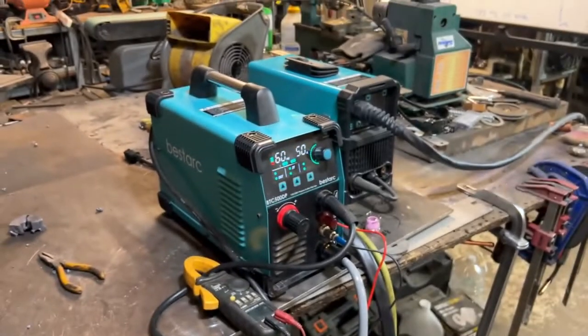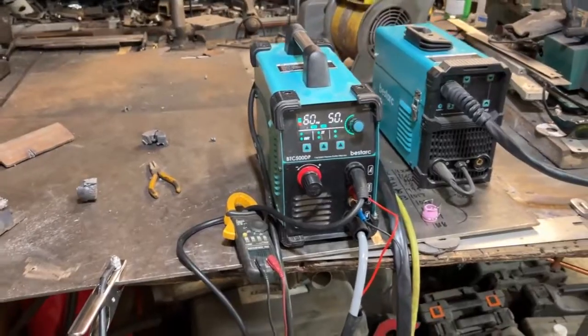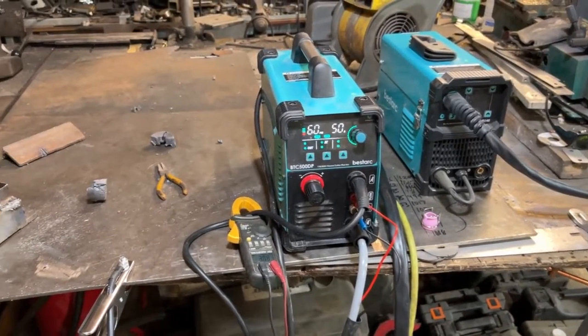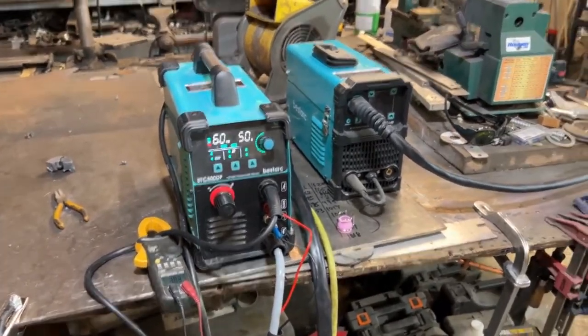So it's like a $250 plasma cutter, but people are saying they don't last. I don't see how I can endorse it if it's just gonna burn up. I'll let you guys know how it goes in the comments — I'm gonna keep this thing and use it. I do like the tips.